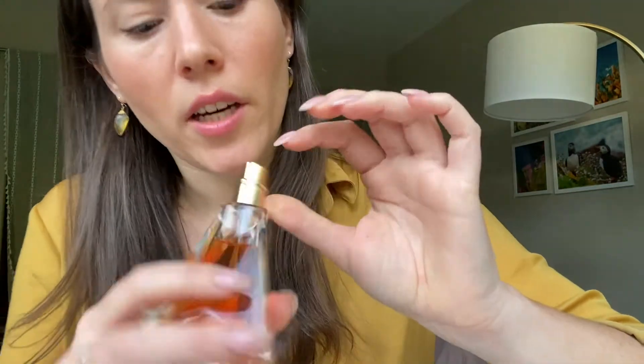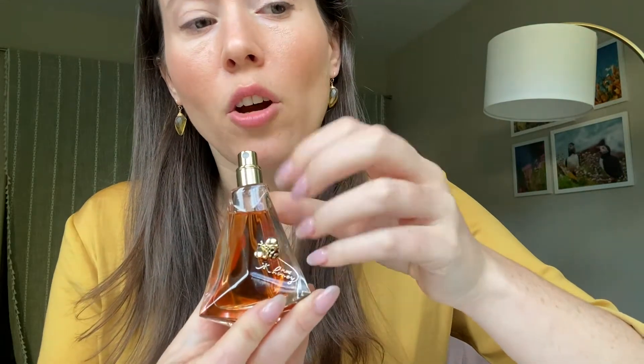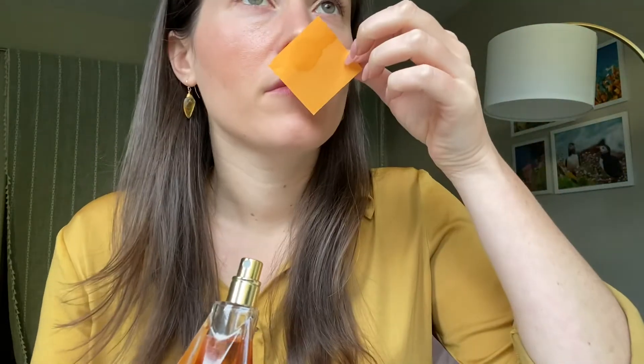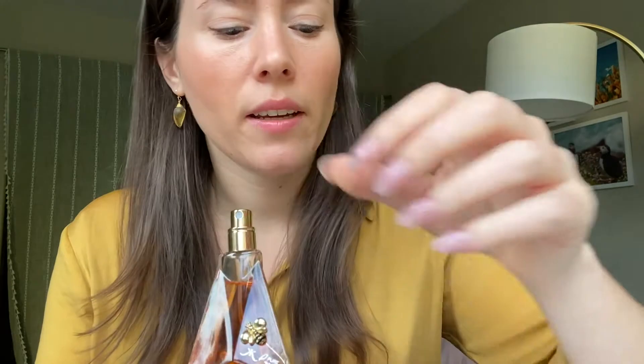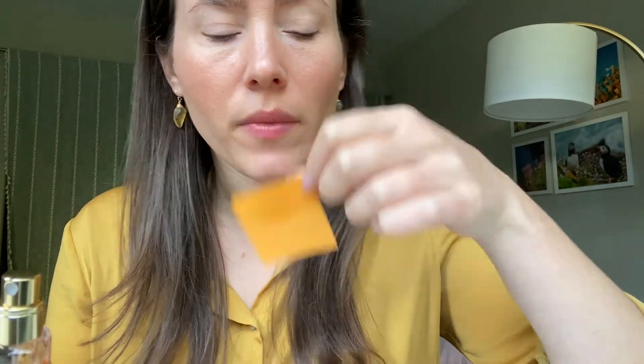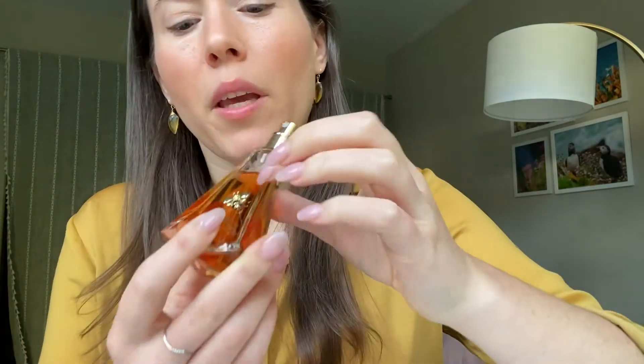I definitely get the beeswax, the honey, the honeysuckle — I can see the orchid. And then the base notes: we've got coconut, vanilla, and musk. I honestly don't pick up on the coconut, and sort of same with the vanilla — it's there, but I'm mostly just hit with a blast of sweet floral honey. Powdery floral honey. Musk — I think the musk adds to the powderiness, so I do think I'm getting more of the musk.